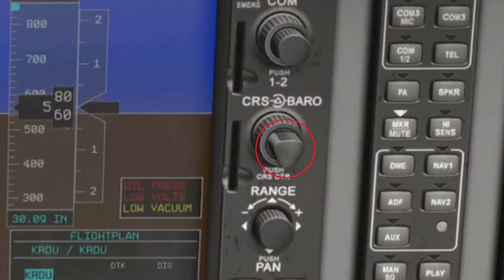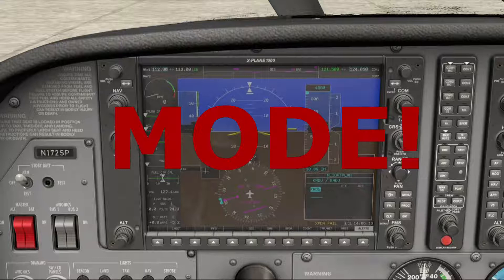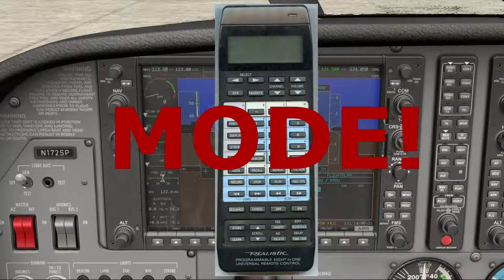Have you ever turned the course knob on the G1000 and noticed that nothing happens? The answer to that is mode. Back in 1988 I bought my first universal remote because of the stack of remotes we were accumulating. My wife accuses me of making our remotes too complicated — she'll press the channel change buttons and they don't do anything. That's because the remote is still in DVD mode. Well, it's the same thing with the G1000.